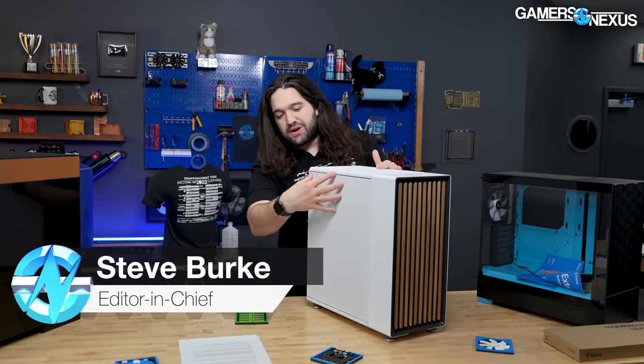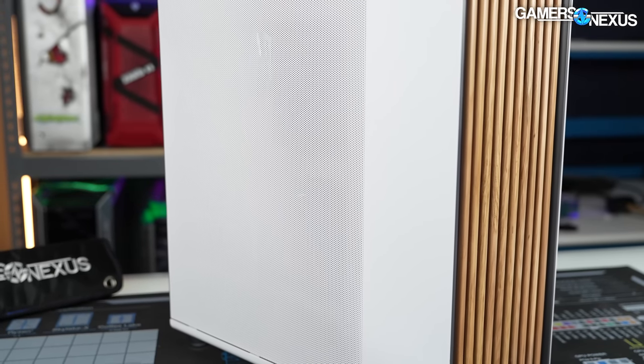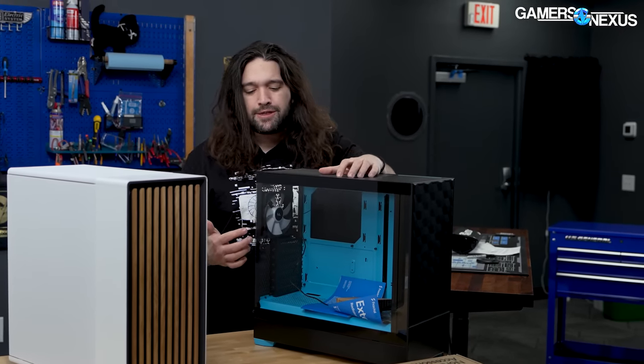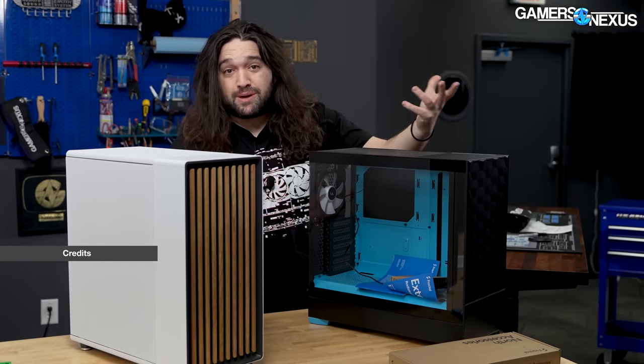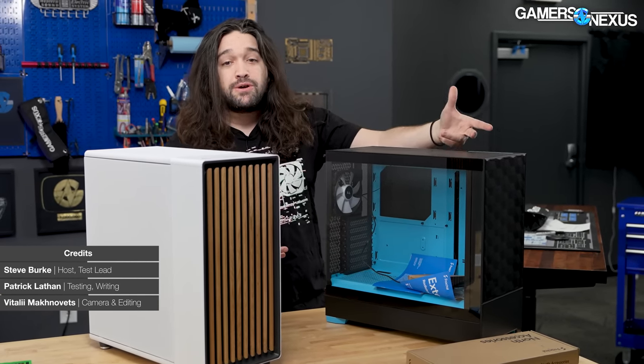This is Fractal's new case, the Fractal North. Instantly interesting because of this giant mesh side panel and also the wood accents on the front. This follows up Fractal's Pop Air case that we reviewed previously. The Pop Air's sort of visual gimmick, if you will, was that it had different color interiors mixed and matched with the exterior.